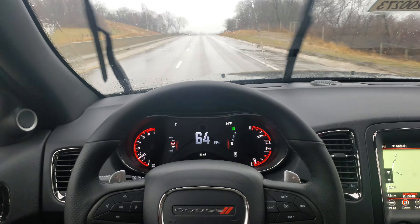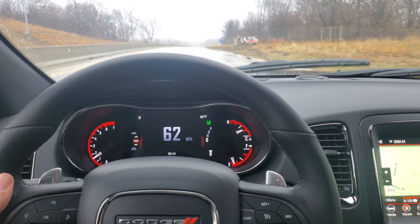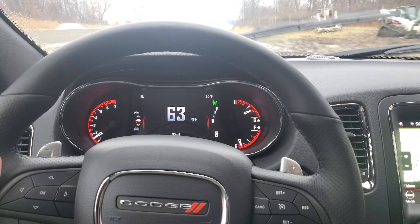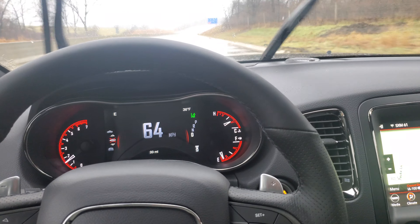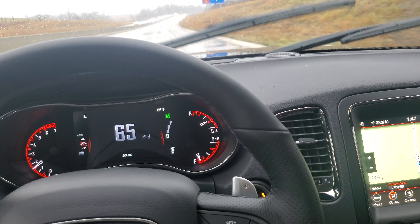So you can see here, if I get over to the side of the line it'll actually steer me back over. It'll do that two to three times before it tells you to put your hands on the steering wheel, typically. That'll be nice — it kind of keeps you safer on longer road trips and whatever else.